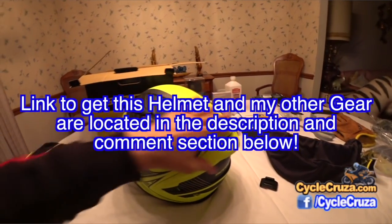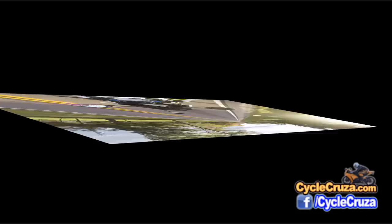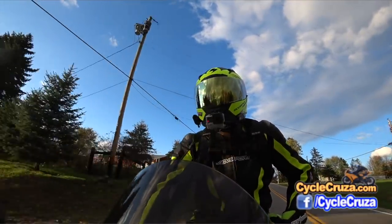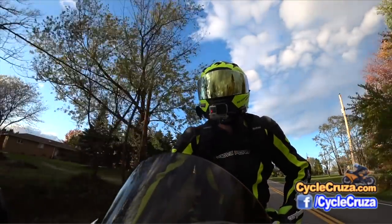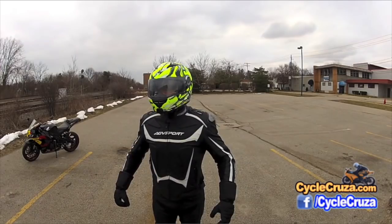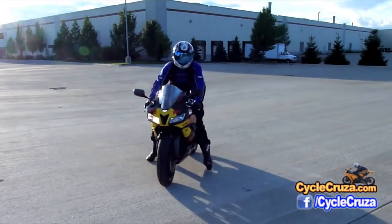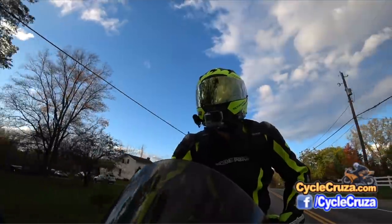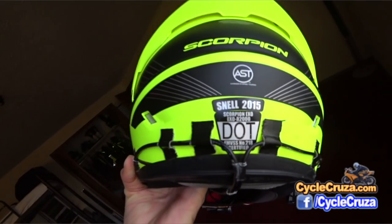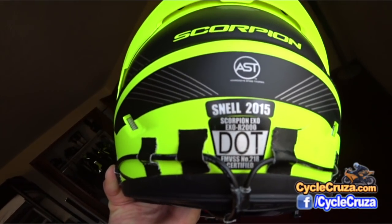I got a really sick deal — it's on sale right now and I'll include a link in the description and comment section of this video. I really do enjoy this helmet and it made me realize how good Scorpion helmets are, because in the past that's all I used to wear. They're very good quality helmets for the price — best bang for your buck as far as helmets are concerned. This helmet does have the Snell and DOT certification, specifically Snell 2015.